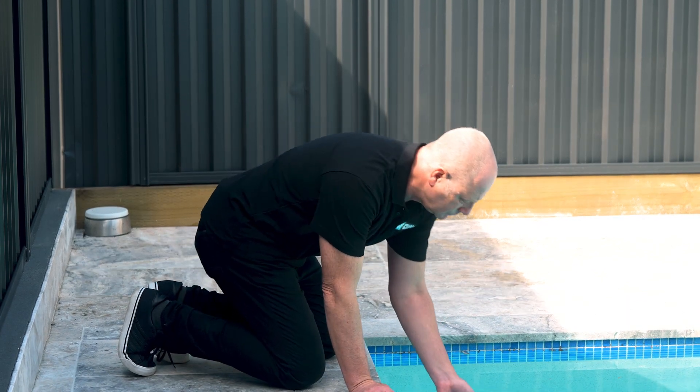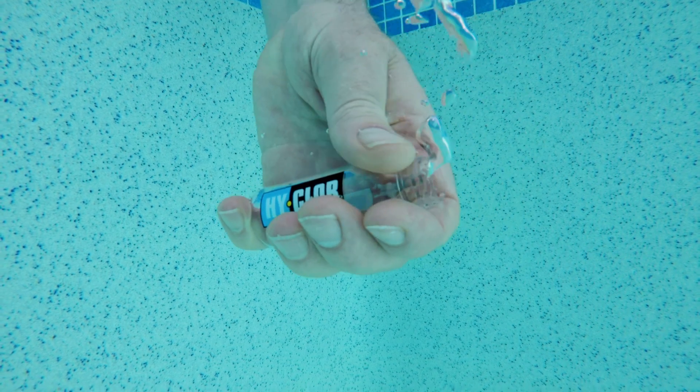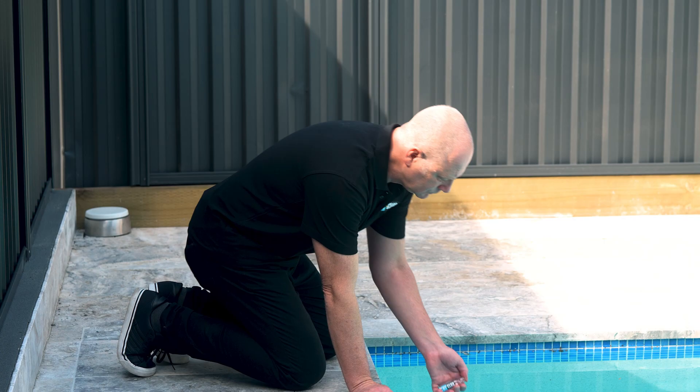Grab your test bottle, place your thumb over the opening, place your arm into the water till your elbow deep, remove your thumb off the bottle and collect your sample. Place your finger back over the bottle and bring it up.